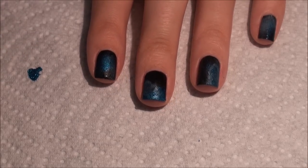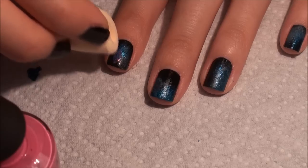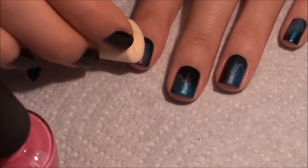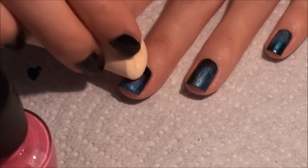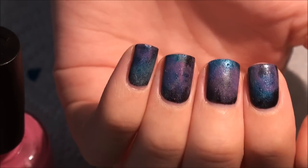Now I'm going to go in with the pink, and the pink I'm using is called Short Story. I had to do two coats on each nail because this polish is not that opaque. You can tell that's kind of the finished sponge-painting result of all three colors.